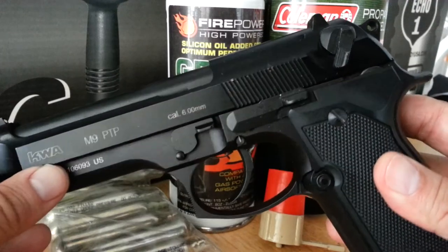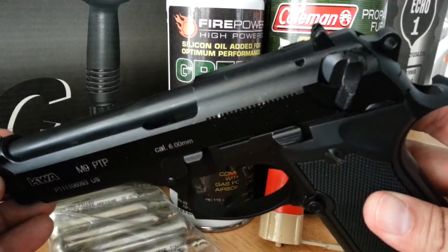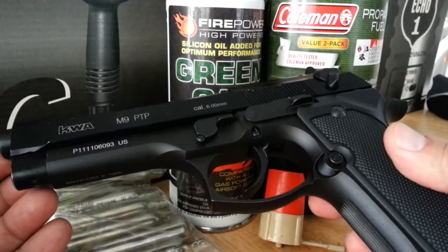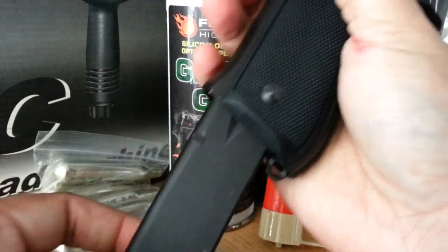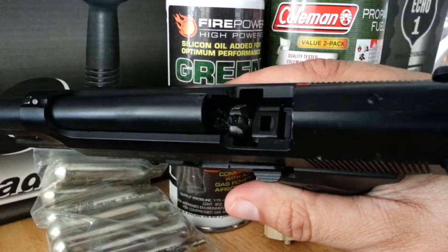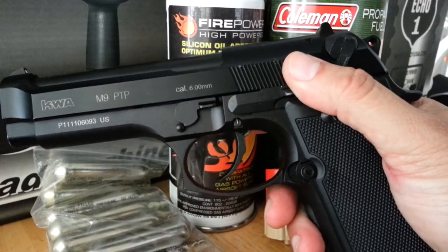This is a KWA M9. The reason I chose this one is because it's the most realistic airsoft pistol compared to the real M9 on the market currently. That's what airsoft is about — we like realism. This one drops the magazine out just like the real one, has a safety on both sides, a slide, and a decocker. Those are all the functions of a real M9.